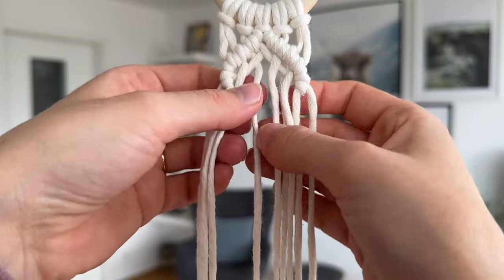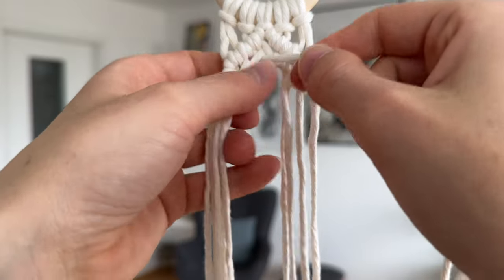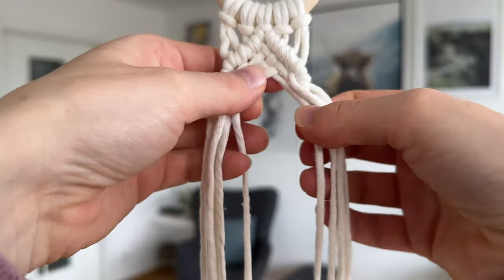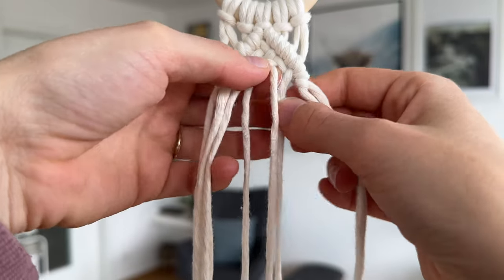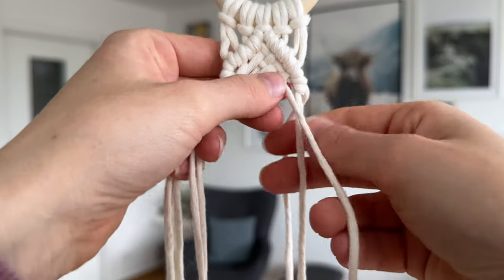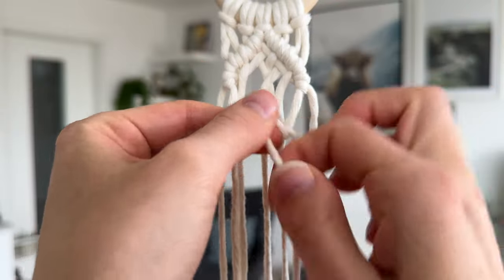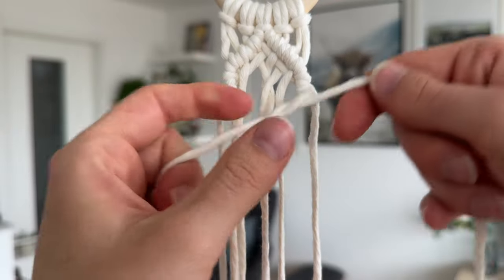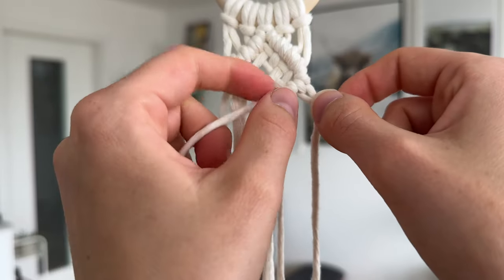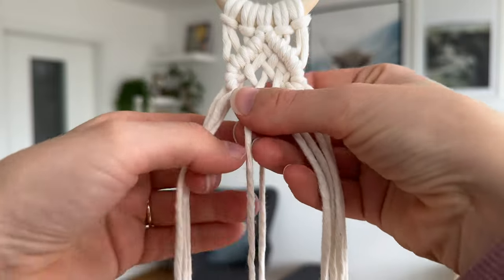We're done with the top cords. Now moving on to the second cord in place, and again doing that braiding so that it's the opposite of what the cord above it was doing before. Then doing the second cord from the top on the other side as well.